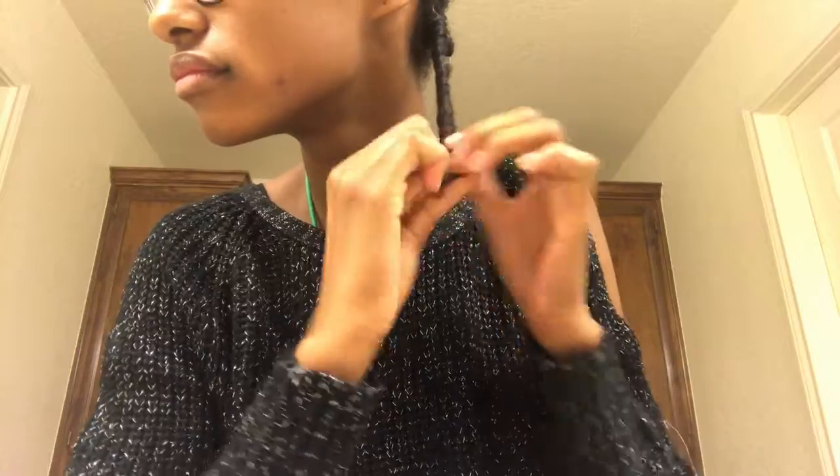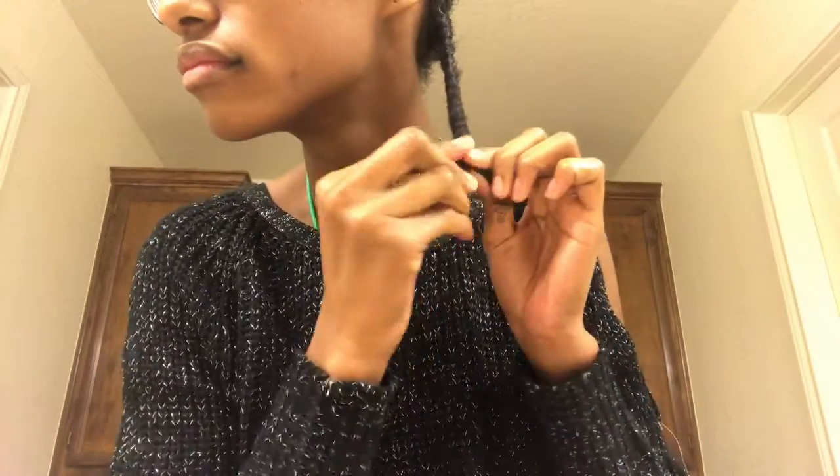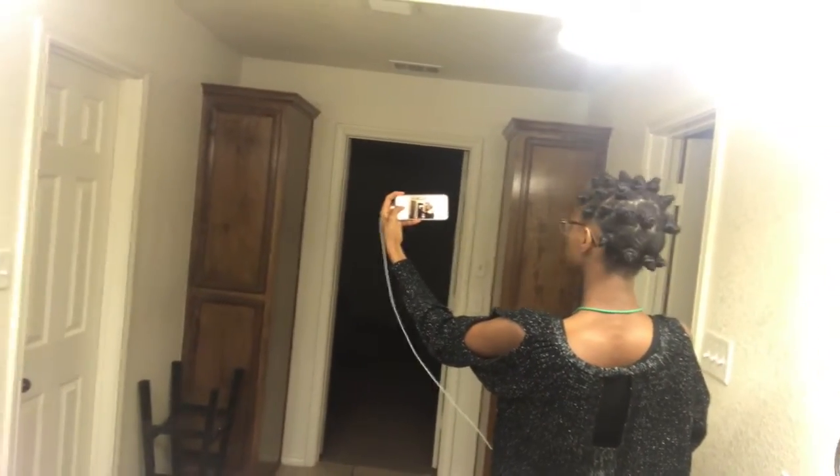And that's pretty much it. So this is what the front looks like. I think I did a pretty good job — this was my second try because the first time was horrible. But these turned out pretty good.